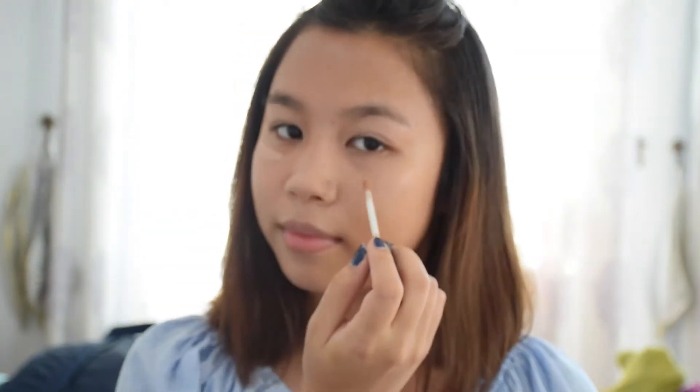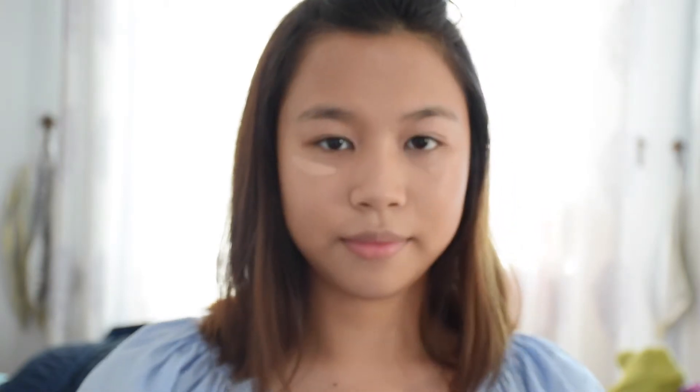Now with your favorite concealer, I want you to go in and conceal those dark circles under your eyes, so you won't look like someone just punched you last night in the face and now you have a black eye.